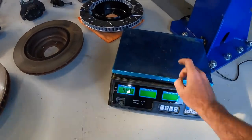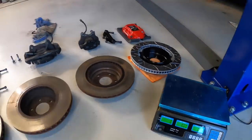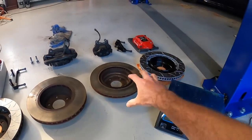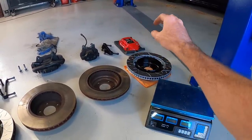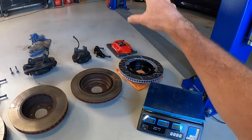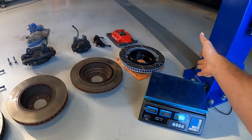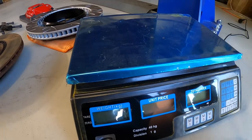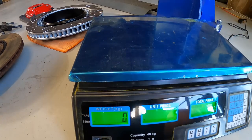I have a scale here which we'll just zero out. What I'll probably do is weigh each individual component for a comparison, and then we'll weigh the complete rear setup - so bolts, brackets, brake lines, everything, caliper - so we've got a total of everything to compare. Let's just get straight into the weighing. I've got you set up so hopefully, let me get you out of the reflections, you can see the scale figures there. We'll just zero it again.